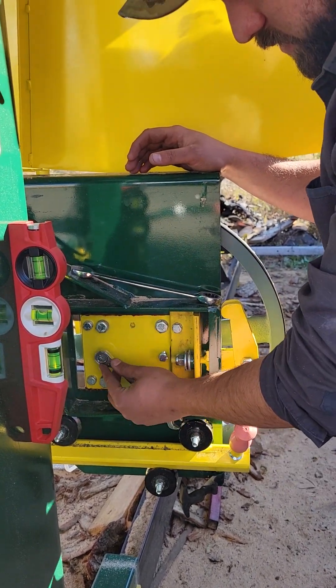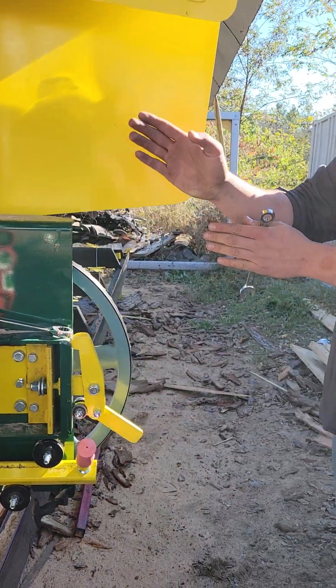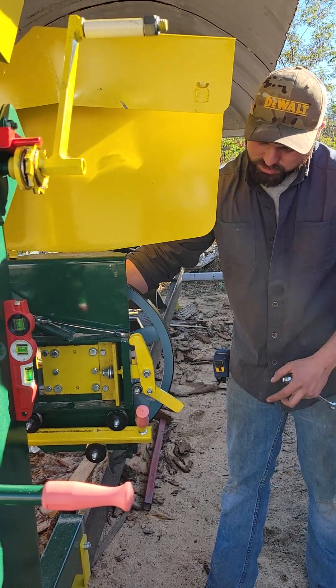I'm going to take my nine-sixteenths and start to tighten this one in. That's going to tip that edge of the wheel out to make this edge tip back and run the blade back. Then I'll just spin it by hand and watch that.